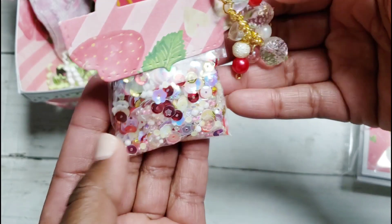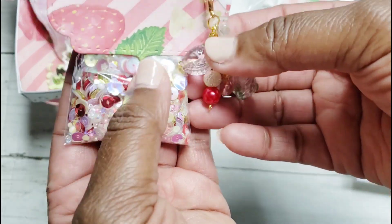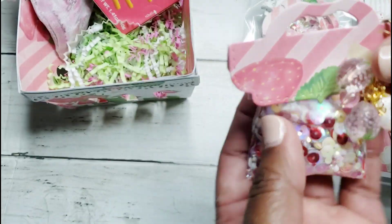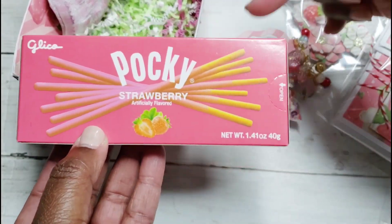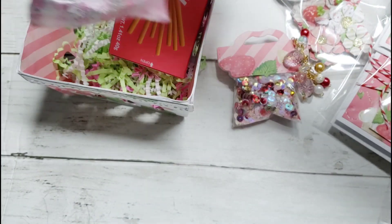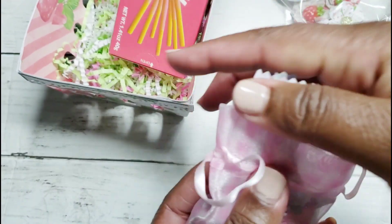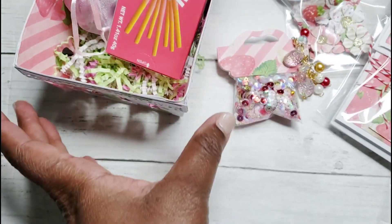Here's my dangle — it has a strawberry charm and a little strawberry bead on there. I just clipped it on and they can do whatever they want with it. I'm also including some Pocky sticks — I love these and the chocolate ones — and some strawberry hard candy, cream savers. I love those too, so I'm gifting my partner some of those.